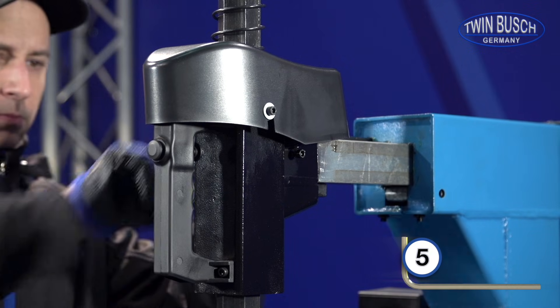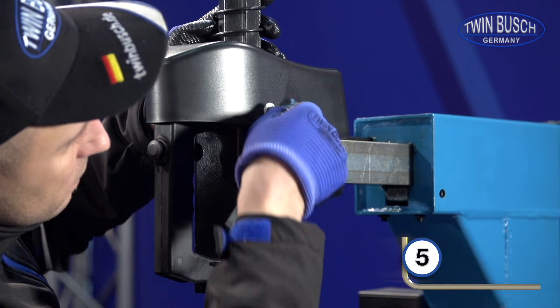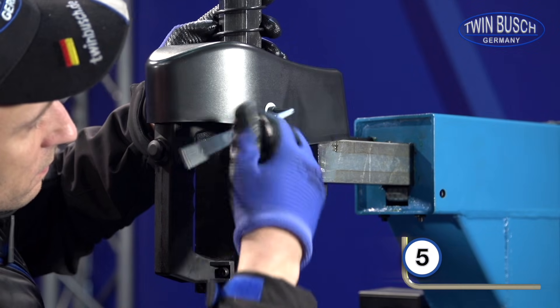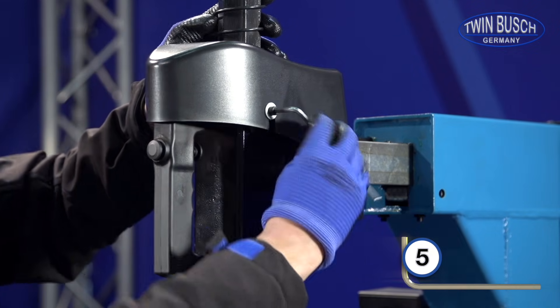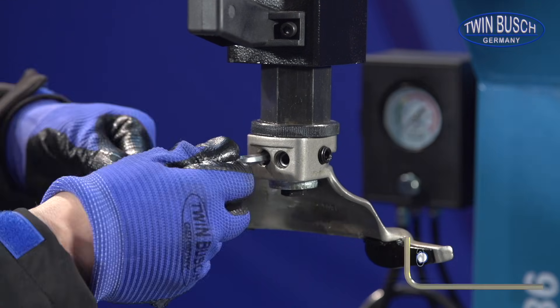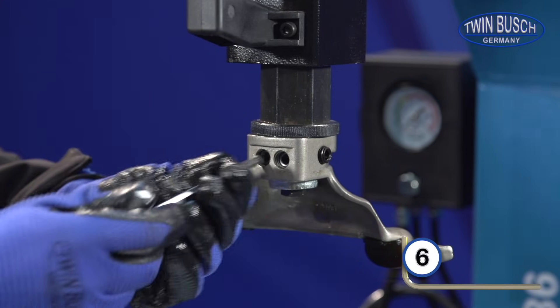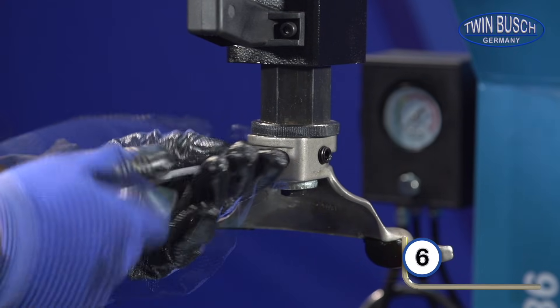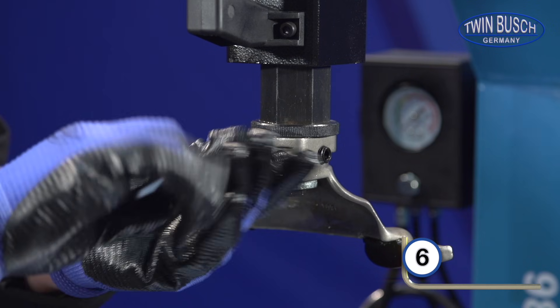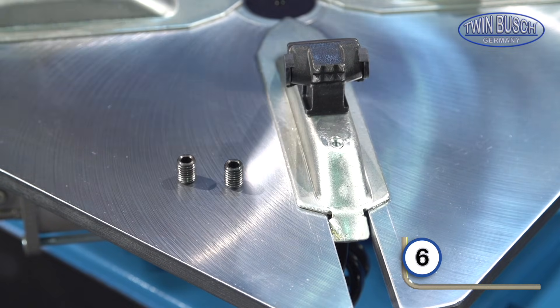Remove the protective cover with a size 5 Allen key. Remove the 3 headless screws from the mounting head with a size 6 Allen key. They will be required to assemble the automatic mounting head.